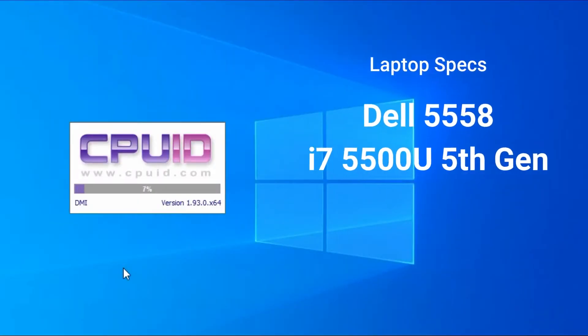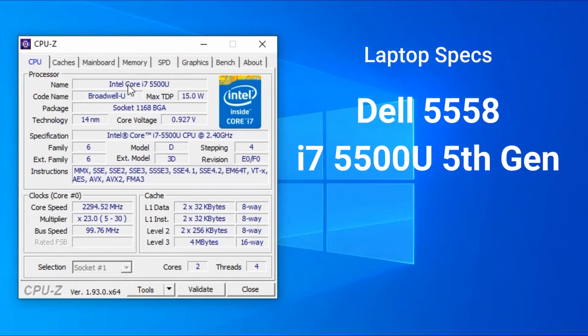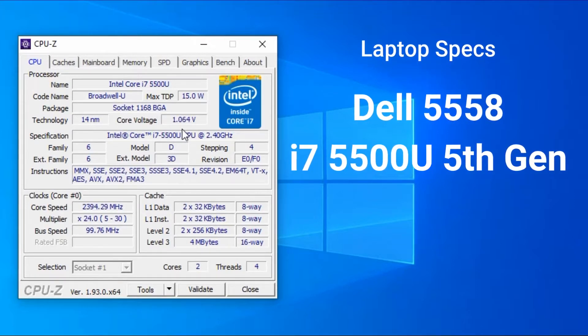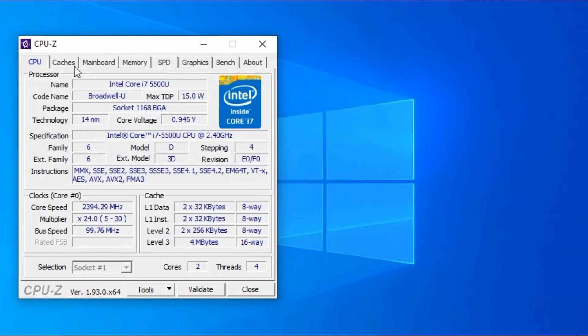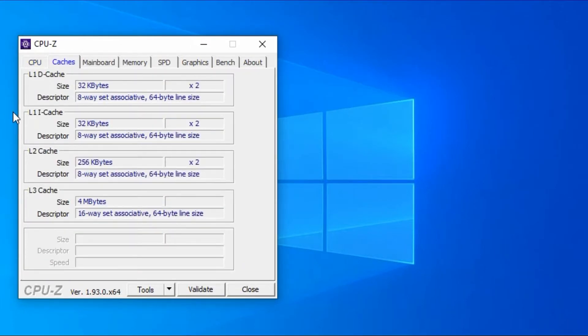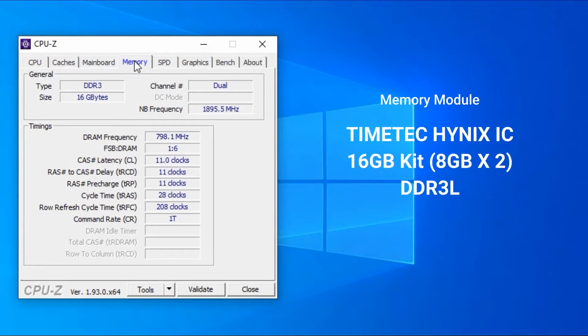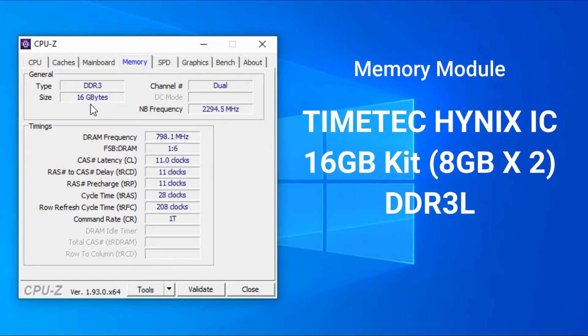Upon installing the memory modules, my laptop automatically accepted them without any hesitation. My laptop is a Dell 5558 with an i7 processor. I had already updated the BIOS back last year to the 2019 version. As you can see, it is running on dual channel with 8 gigabytes in each slot.